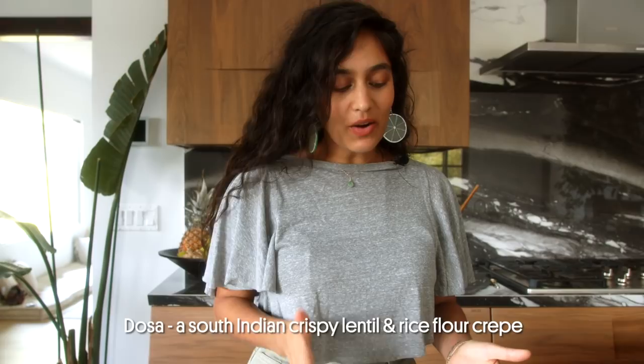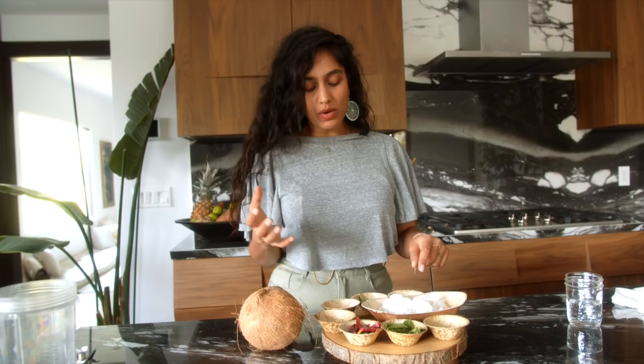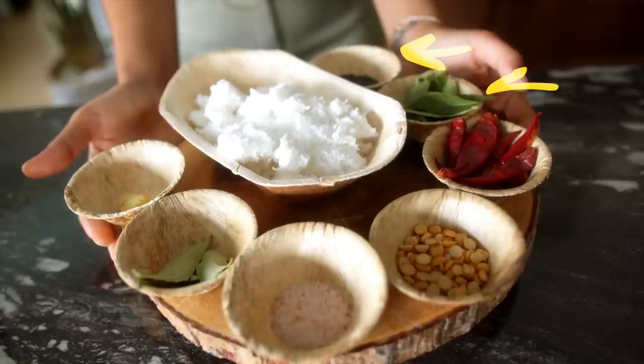Now we're making our coconut chutney. In Ayurveda, coconut is considered an ojas food — ojas means vitality and vibrance. When you eat this food it contributes to your body having a healthy glow, your hair growing, your nails growing, your skin glowing. This coconut chutney really reminds me of my time in India, eating it every single day with dosa. We're going to blend the coconut with some water, ginger, and curry leaves, plus a little salt. Then we'll sauté mustard seeds, curry leaves, red chili, and chana lentils in oil and pour that on top — the smell is going to be amazing.